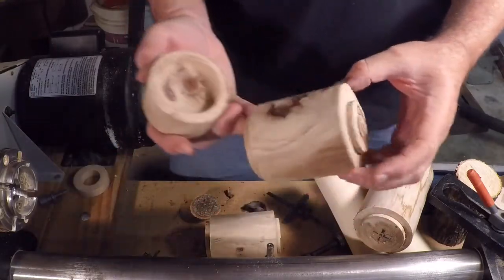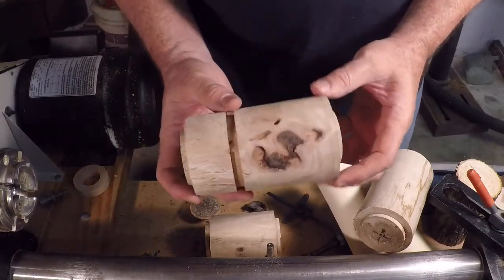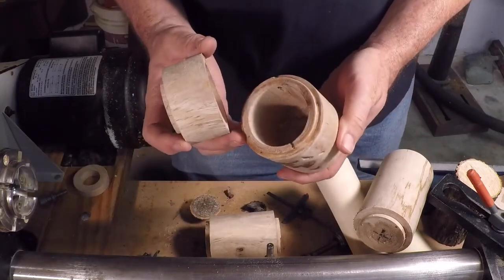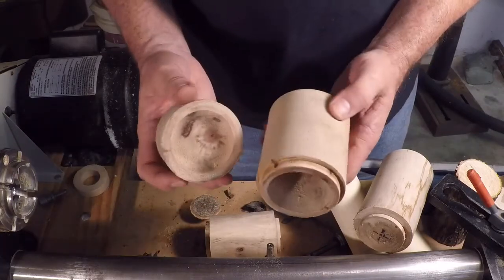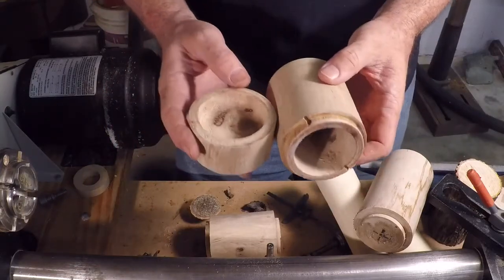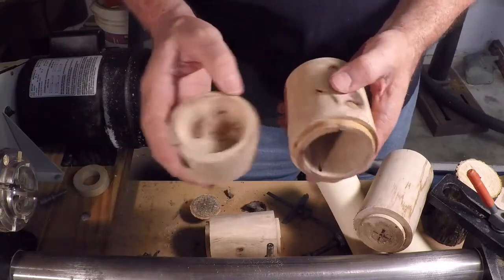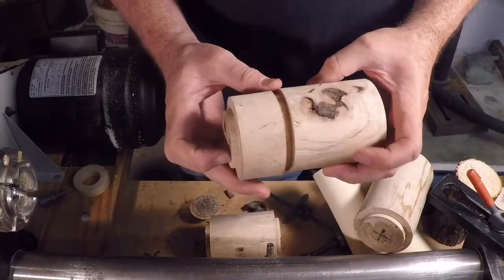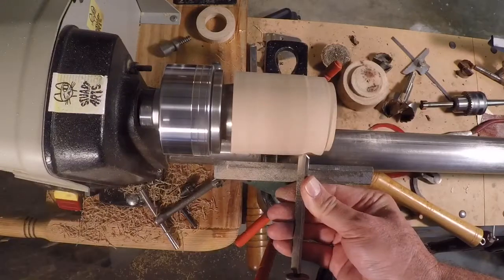Yesterday I cut a rough lidded box and left it nice and heavy while it was wet. I took it home and cooked it in the microwave about seven or eight minutes - one minute at a time, letting it sit for 30 minutes or so - and kept weighing it with a postal scale. Over the course of the evening it lost about a half ounce. By the time I was done it sounded and felt like dry wood. I was impressed with how out-of-round the blank became after drying.